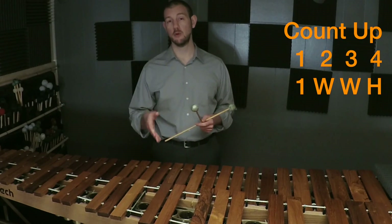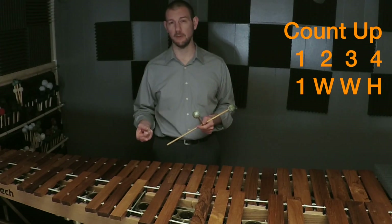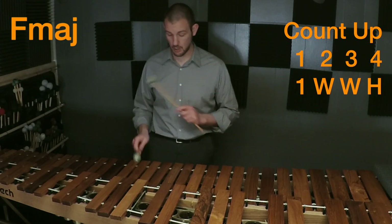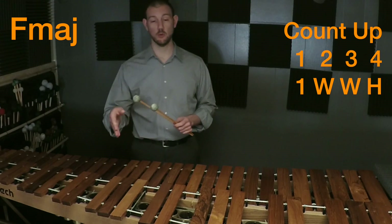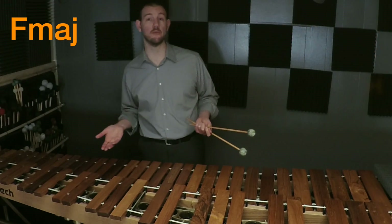If you go back to C, we can count up in that scale: one, two, three, four — now we're on the note F, and that's the next scale. So if you start the pattern on F: one, whole... we're going to get to a B flat, which is the new note for this key.